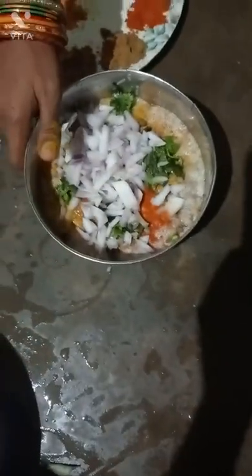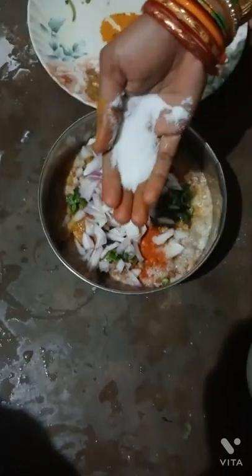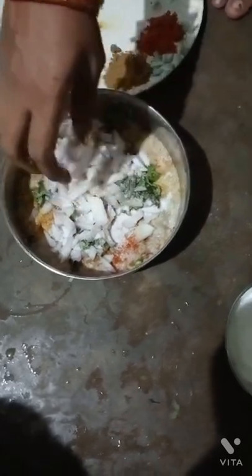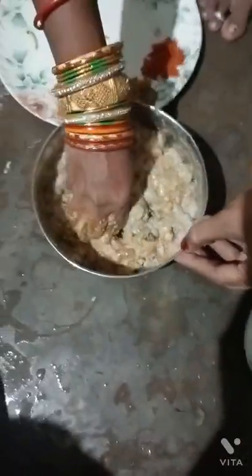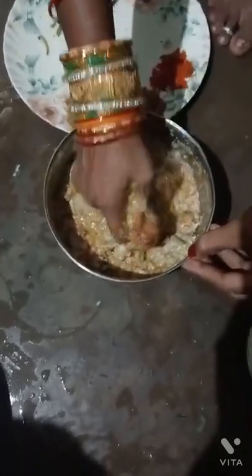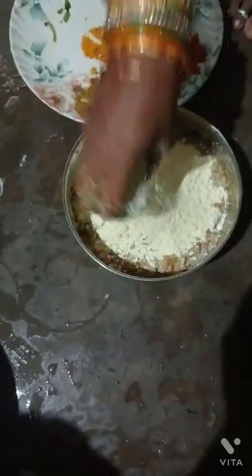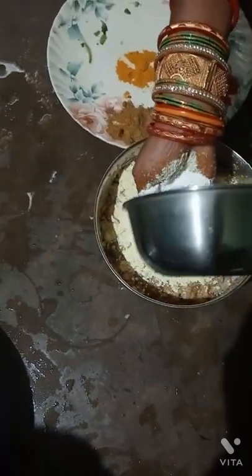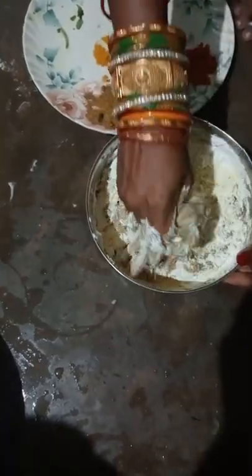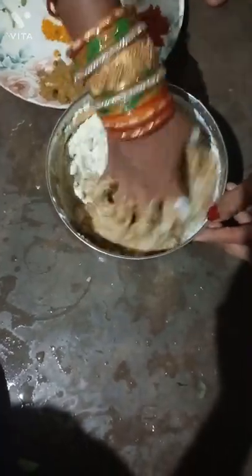I will mix it all together. I am going to mix the corn flour and the corn flour together.